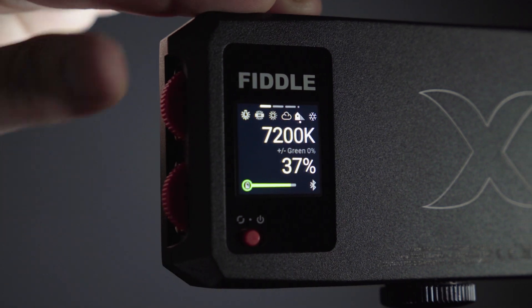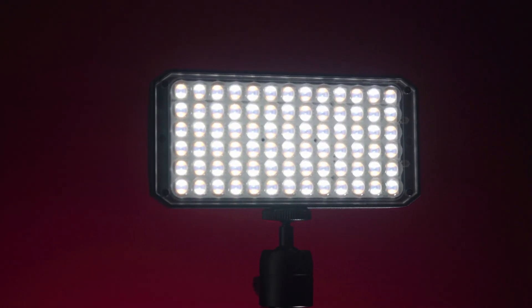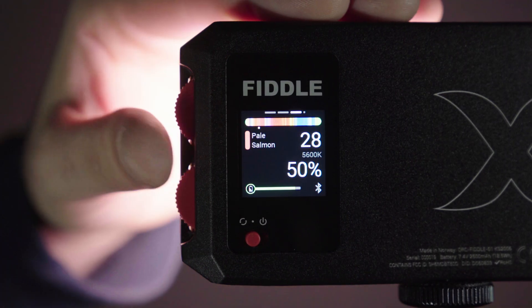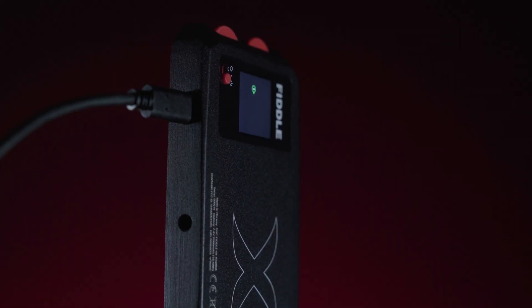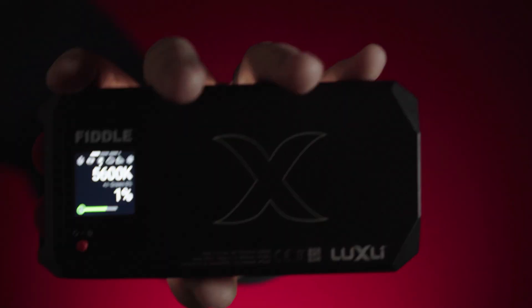2800 to 10,000 K adjustable. A CRI and TLCI of 95 and 97. Over a trillion available colors. 150 digital gels. 490 lux at 3 feet. An internal battery that lasts 3 hours at full power and can be charged while in use. A rotating interface.